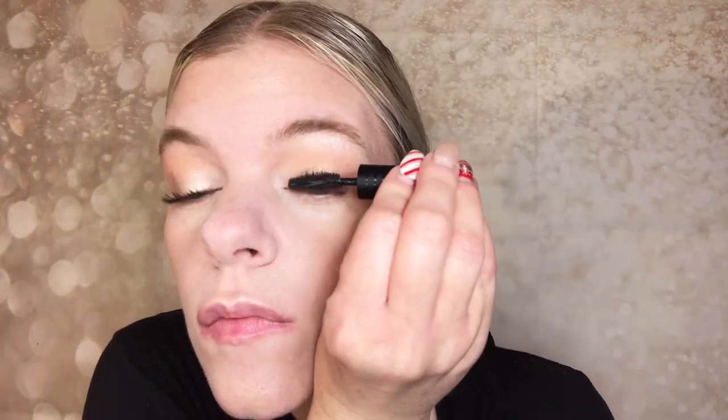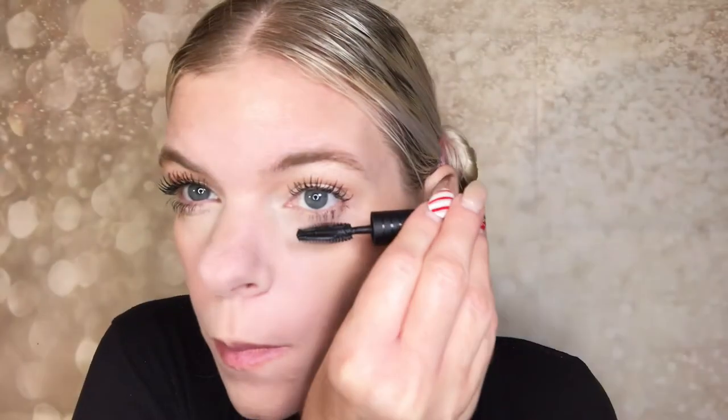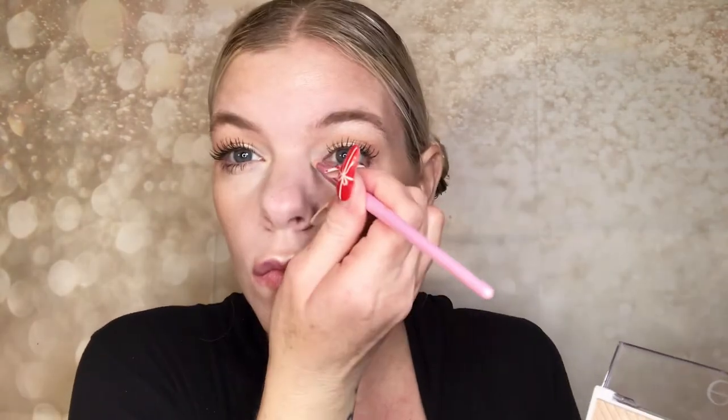Going in with my Bare Minerals Strength and Length Mascara — quickly applying two coats. The wand is like a flat paddle, which threw me off at first, but I gave it another go and it works really well. It lengthens and volumizes, but the best part is it has lash-loving ingredients, keeps lashes soft throughout the day — not crunchy — and it doesn't flake or smudge. Then going back in with the elf palette to highlight the inner corners of my eyes.